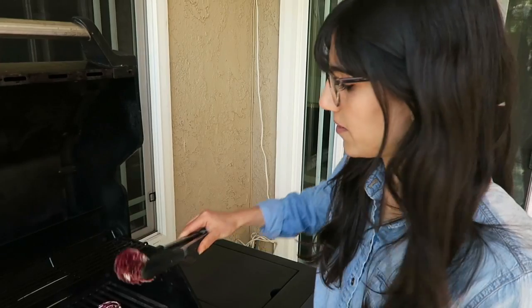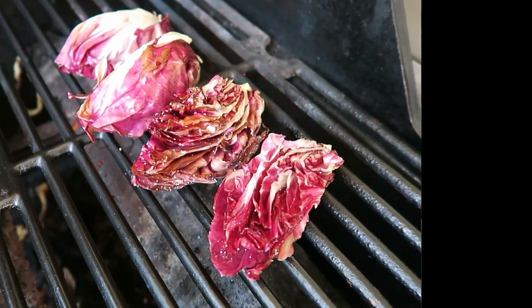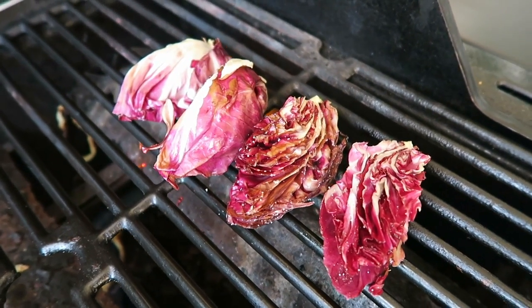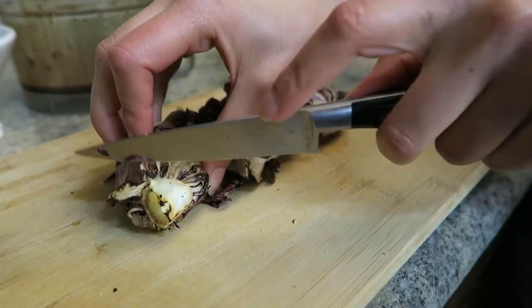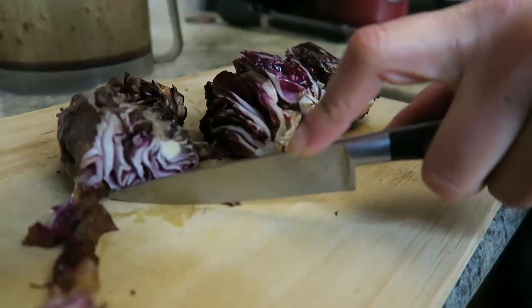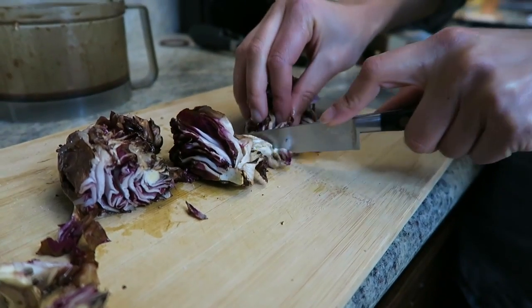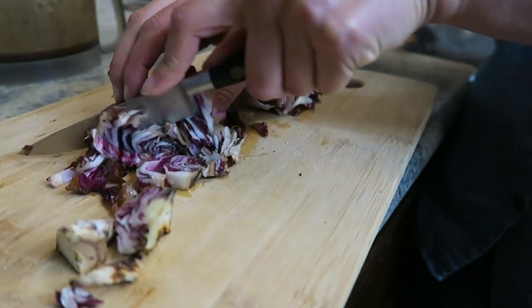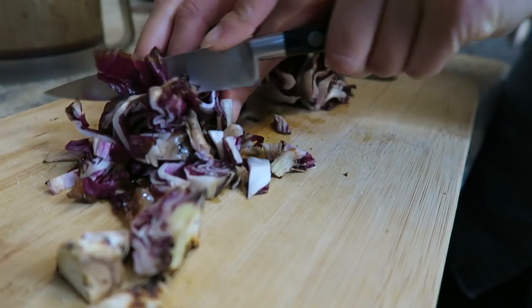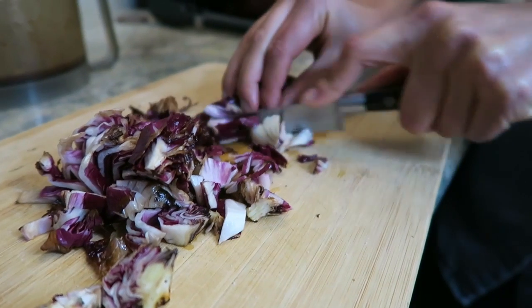I'm going to chop this. Before I do that, I'm going to get rid of this excess white part — it's very bitter, so we don't want to include that in our salad. It's a pretty color. The texture is like a Napa cabbage, but it's supposed to taste very different.